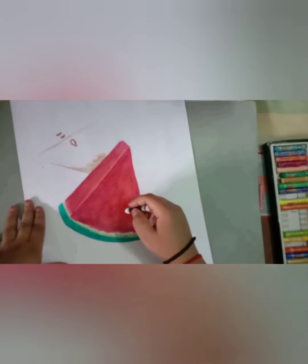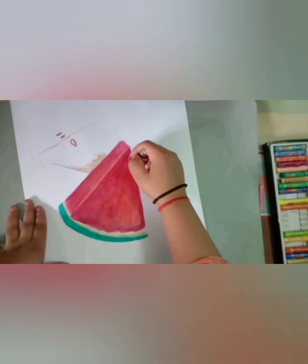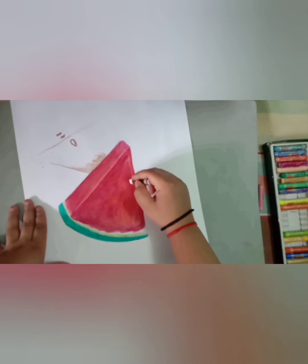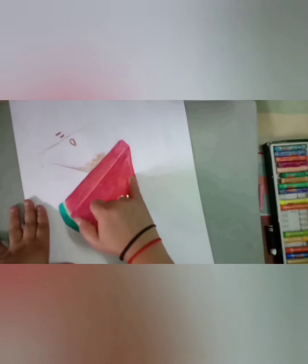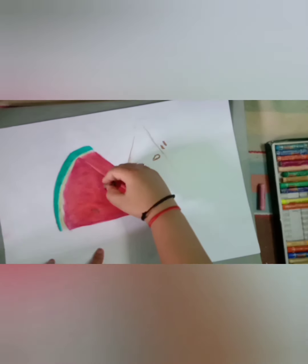Now with white color we will show a little shine in between. For shades, I am using dark brown, black, and maroon color.